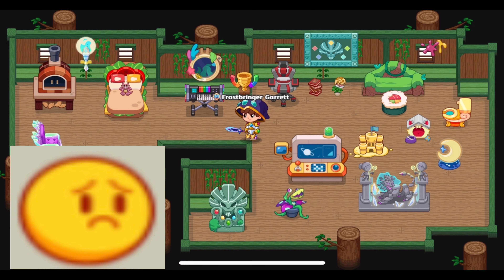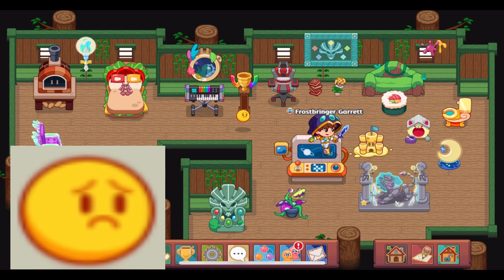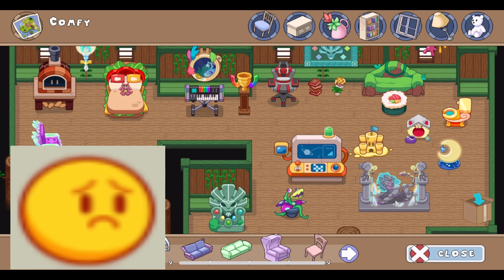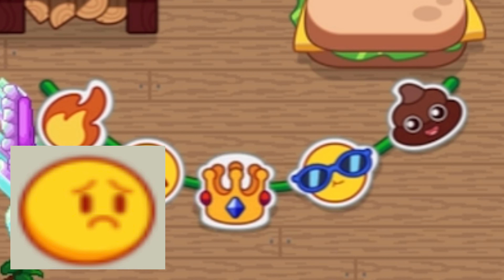Now let's go check out our new Emoji Banner. The icon shows that it has three different emojis on it, so let's see how big it is — I assume it is in the walls category. Here it is. It actually has five emojis on it — I was not expecting that. Instead of three, it has five different emojis all strung up on a string: a fire emoji, a silly face emoji, a crown emoji, a cool sunny day emoji, and of course a poop emoji.